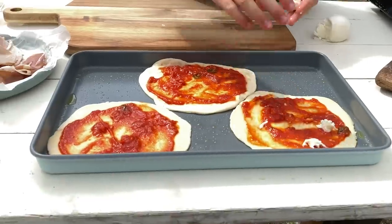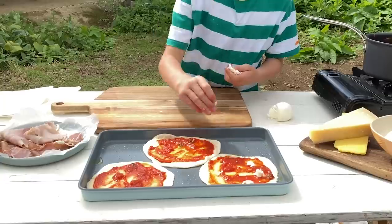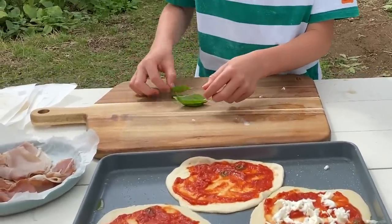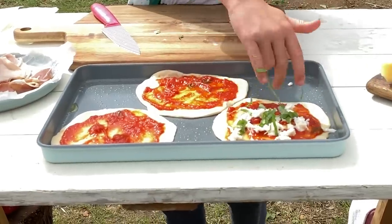So the first one we're going to do is a classic Margherita. Got some mozzarella here, sprinkle that round. River's actually a really big fan of Margherita. I like to get the biggest piece of basil and put it on — I'm just going to cut these because I want to. So that's our Margherita one for River.